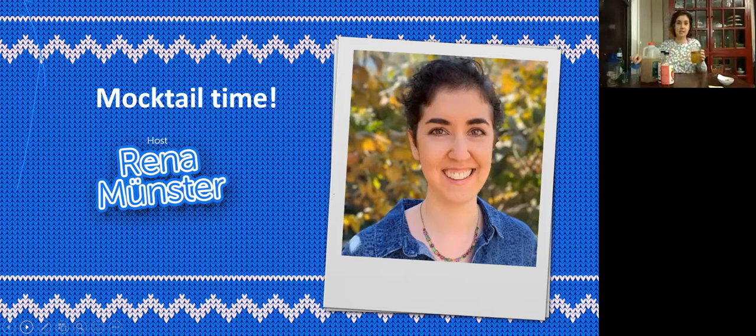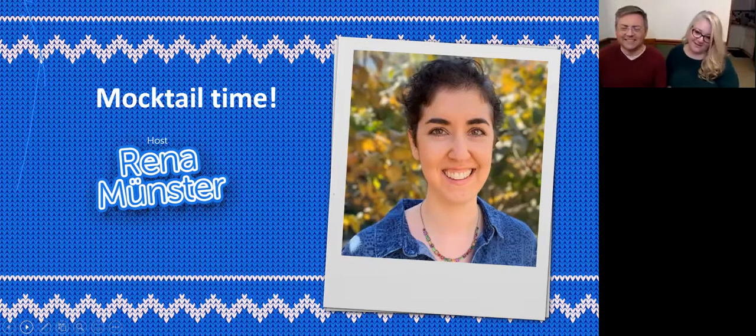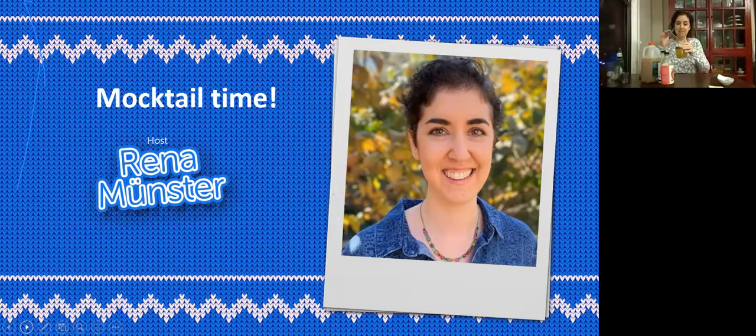And just in case it doesn't taste good, we're going to add an umbrella for good measure. Umbrellas make everything better. Because it's really good! If you're not having one, the ingredients were on the invite — scroll all the way down and you should be able to access the recipe and try it for yourself. Cheers!